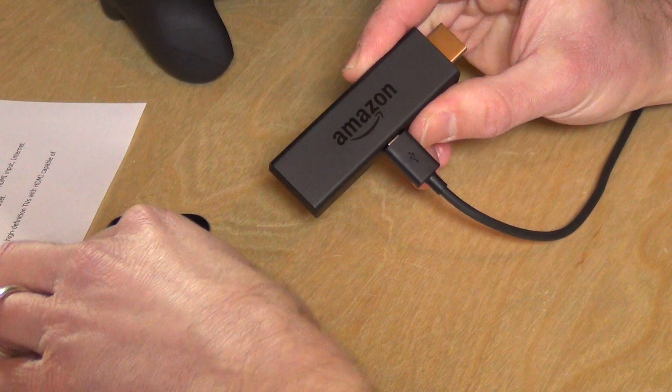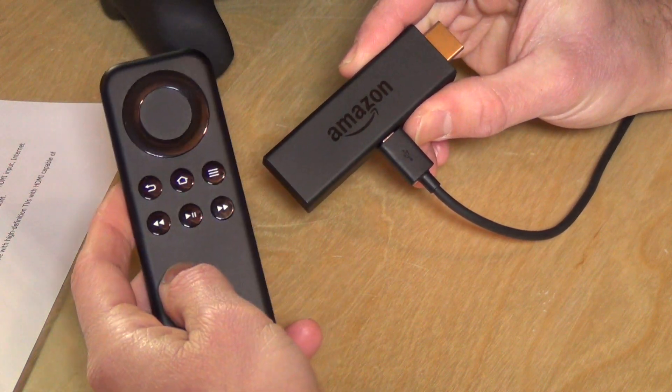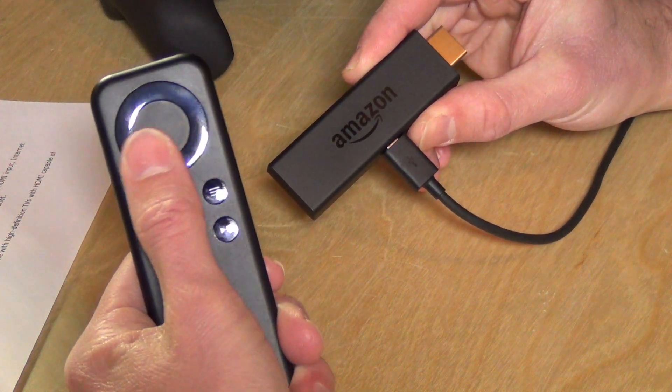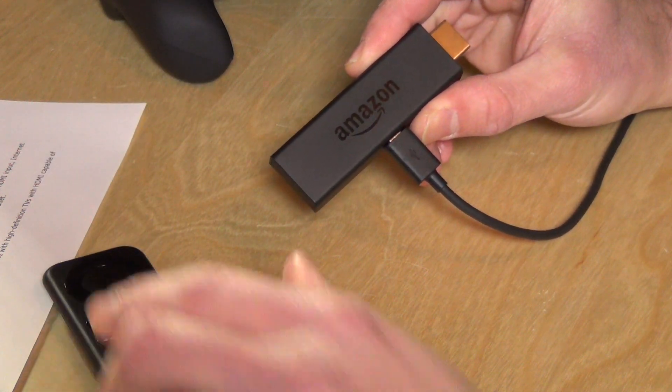It does come with a remote, although unlike the Fire TV — the larger, more expensive unit — it doesn't have voice search built in, so it's more of a basic remote, but it's certainly usable. You can add voice search capability by buying the voice remote that the Fire TV has, which costs $30. This stick costs $39, so the accessories will cost you at or just slightly below what the device itself costs.